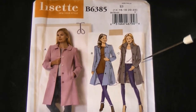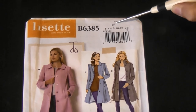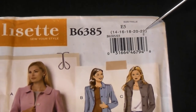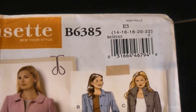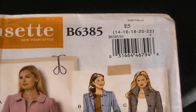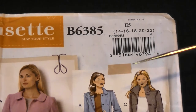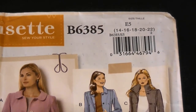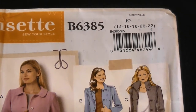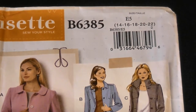What we're really concerned with up here is our sizing. This is a size range known as E5, which covers sizes 14 right through to 22. Be very careful that you don't pick up the A5 envelope by mistake, which is sizes 6 through to 14. I did that once when I wanted to buy a pattern to make my husband a shirt — I bought the smaller size and he's a medium to large, so I had to go back and beg them to swap it.